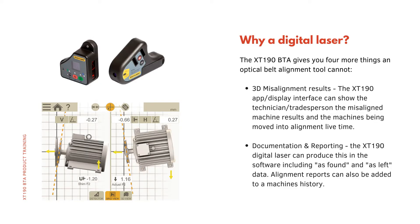So why a digital laser? The XT190 gives you four more things an optical belt alignment tool cannot. The first is 3D misalignment results — the XT190 app and display interface can show the technician the misaligned machine results and the machines being moved into alignment in live time. The second is documentation and reporting; the XT190 can produce this in the software, including as-found and as-left data.